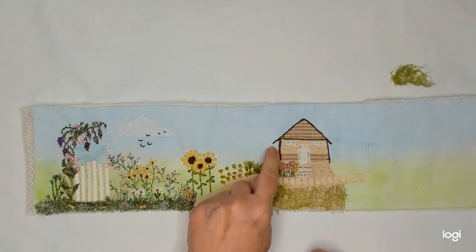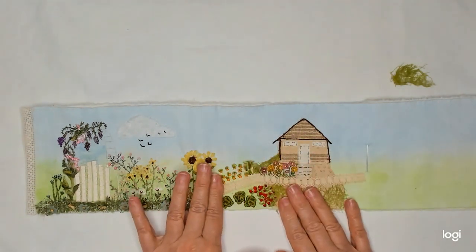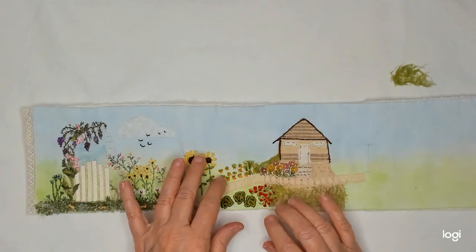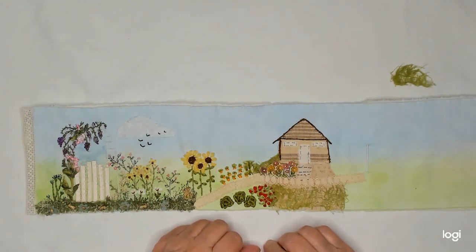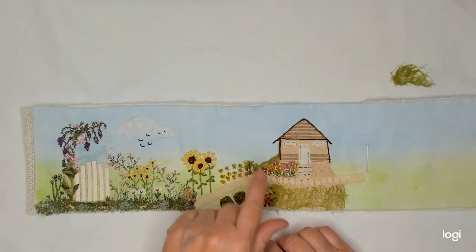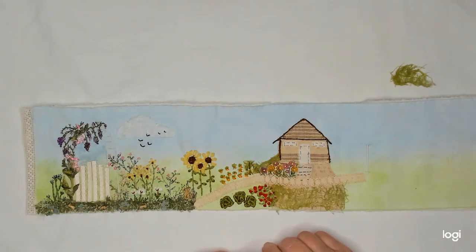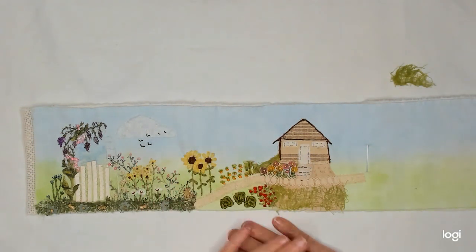I'm thinking I might go back and put a scarecrow in there. Our second prompt — which was our first prompt for this month — was the vegetable garden, and you could put a scarecrow in if you wanted to. I chose not to at the time because I just didn't have time, but now I'm thinking I need to put one right here. So I might do a tiny little scarecrow right there. I don't know if I'll get it done next week, but we can always go back and add things. I'm pretty sure I'm going to add a scarecrow there.